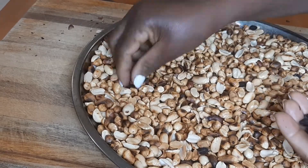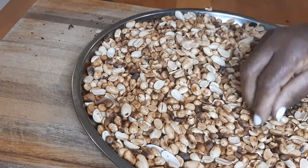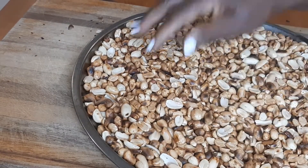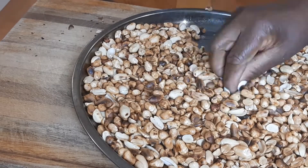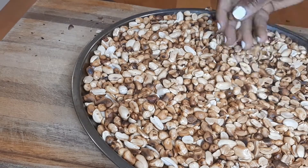Sometimes the small broken peanuts burn easily when you are roasting for a very long time, so it's very important to make sure that you remove those, otherwise they'll mess up your peanut butter.